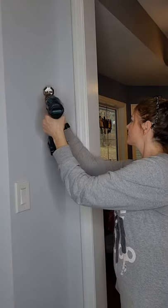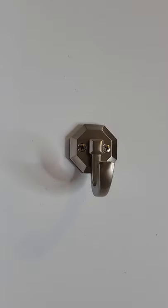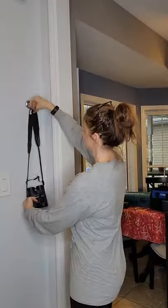Be sure the anchors that you choose will be able to support the weight that you'll be placing on them. The package should tell you how many pounds they will hold. And there you have it. Check out dailydiy.net for more tips.